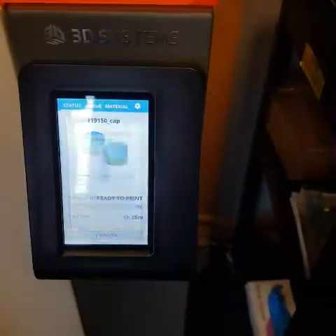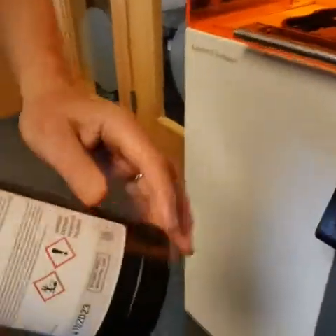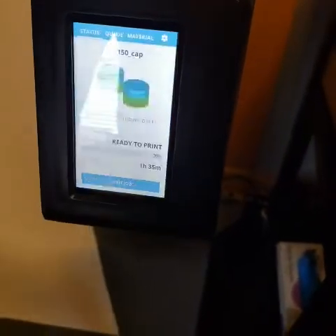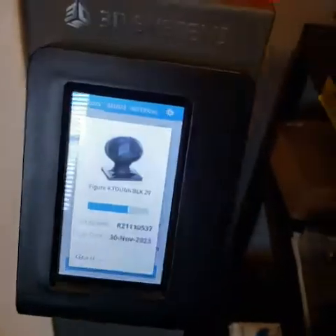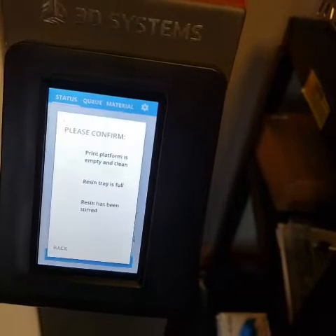If we look down at the menu, we can see 'start the job.' At this point, it's going to ask us a series of questions. The first is it will want us to scan the QR code on the bottle to make sure the resin inside the resin tray matches what we have in the bottle. We'll scan that, and as it's scanning, it's checking.